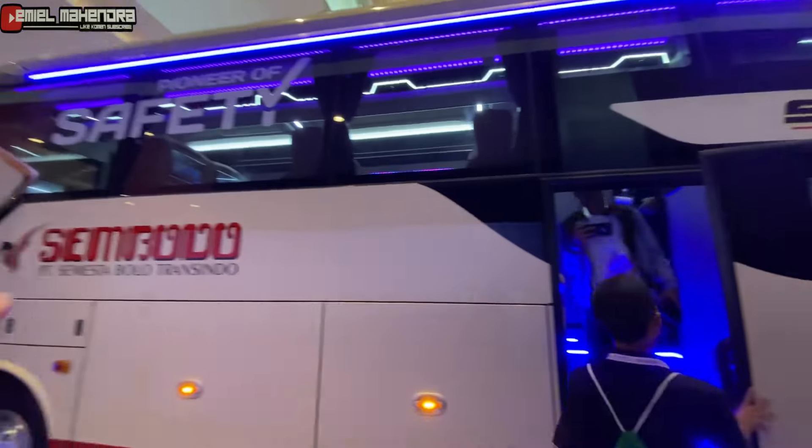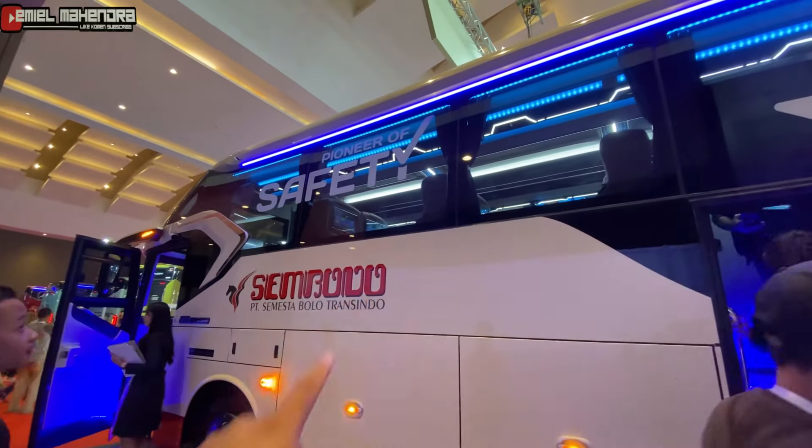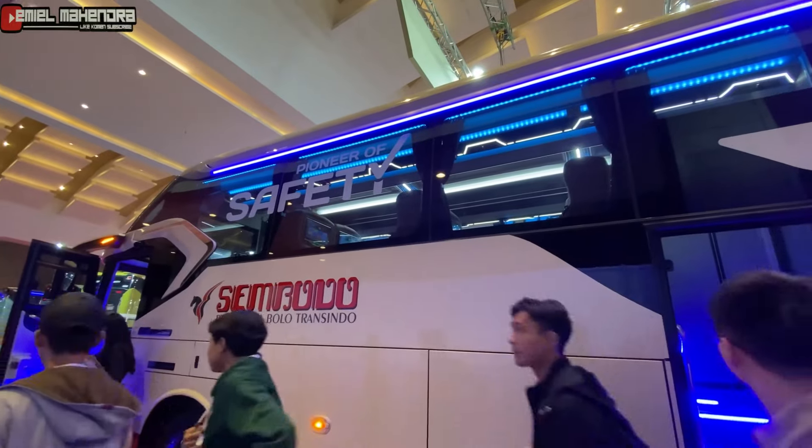Untuk yang seatnya eksekutif, ada dua belas seat di sini. Ada enam di sebelah kiri, ada enam di sebelah kanan.